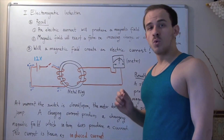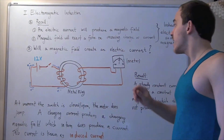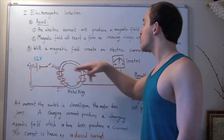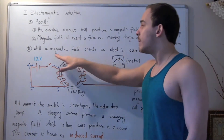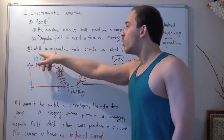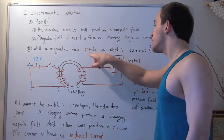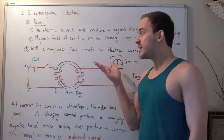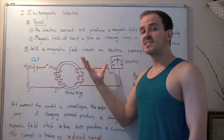Now let's explore the following question. We just said that electric current will in fact produce a magnetic field — so moving charge will produce a magnetic field. But is the reverse true? Will a magnetic field create an electric current? Let's explore this question using the following experiment.